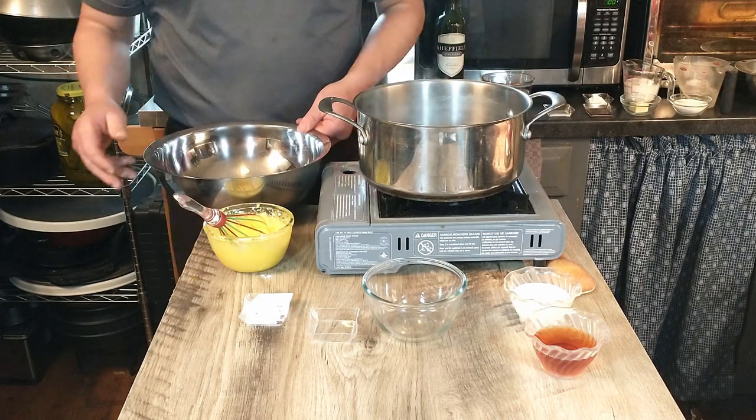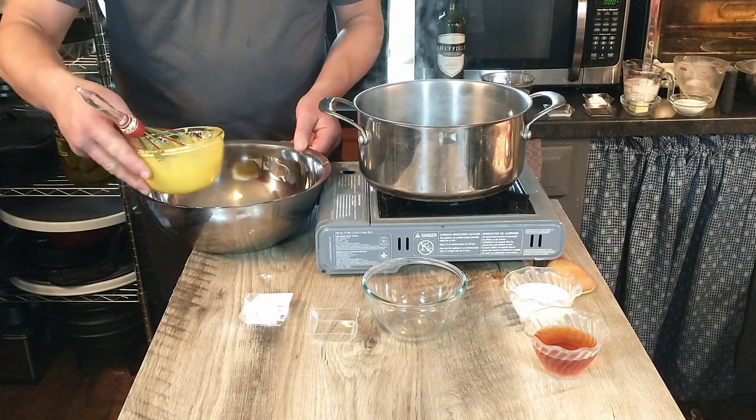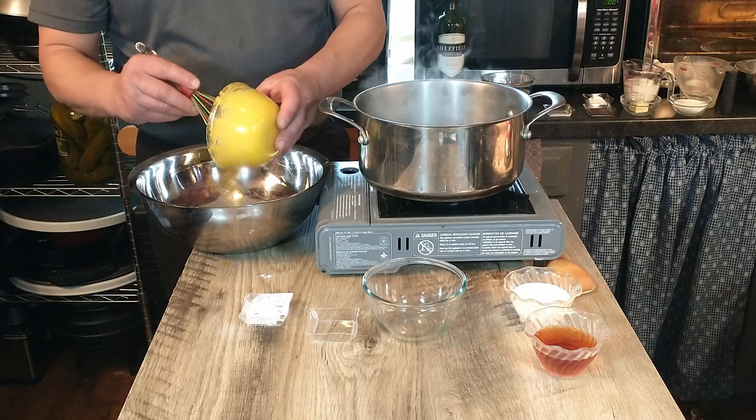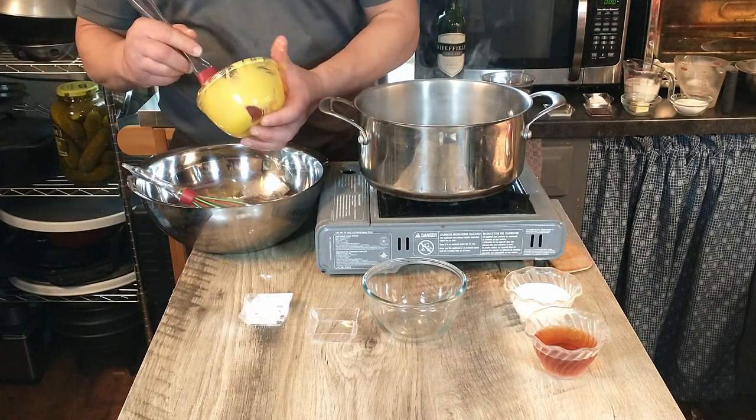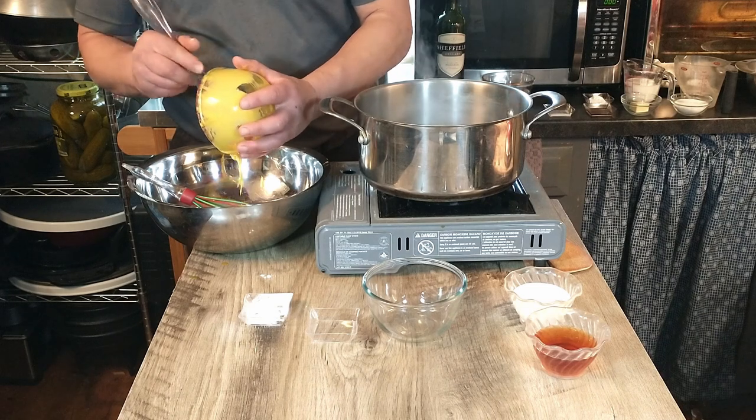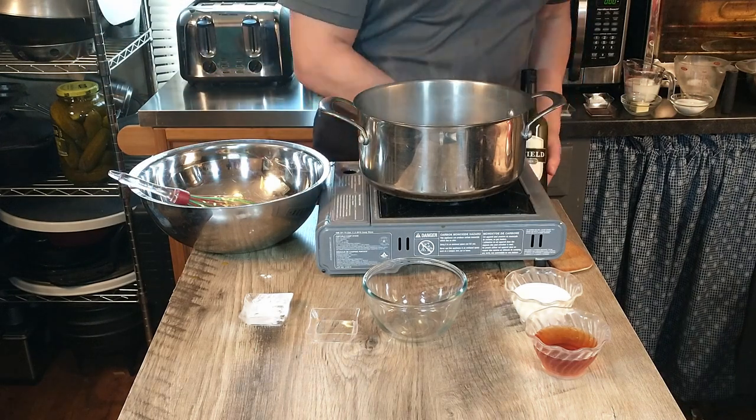It looks like our water is getting up to a boil as well. Next we're going to add our egg mixture to a bigger bowl, making sure to scrape out all of it. Then we'll be adding our liquid.